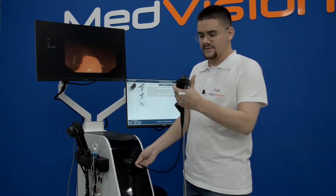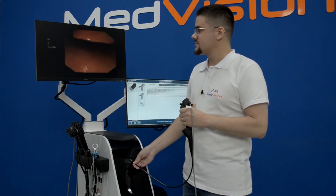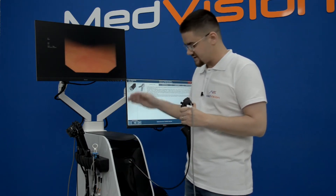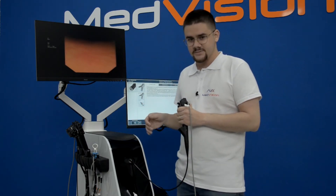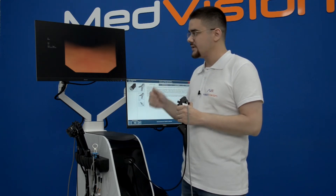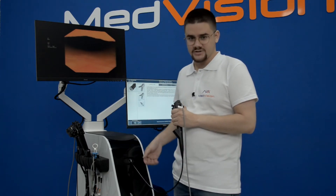Everything here will be familiar. What we would like to highlight is the feedback system — as with all of our surgical simulators, we have a very realistic feedback system that gives you real-time realistic responses to your actions.